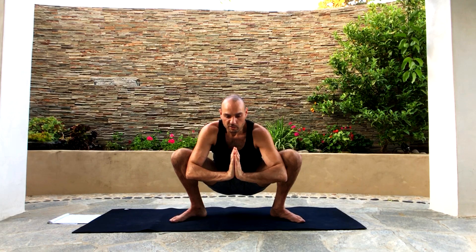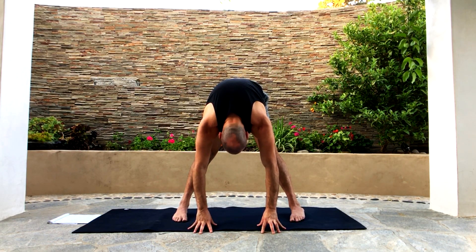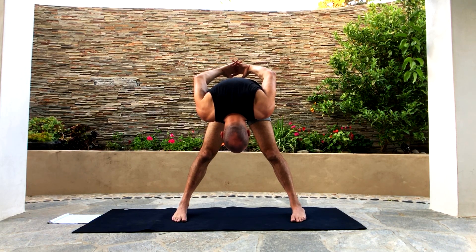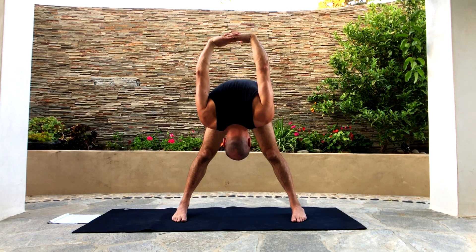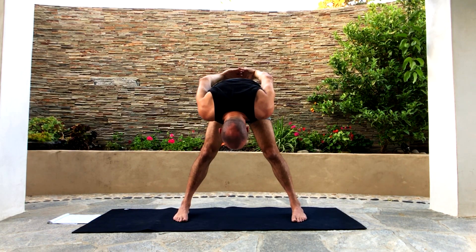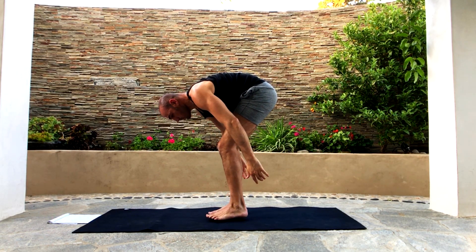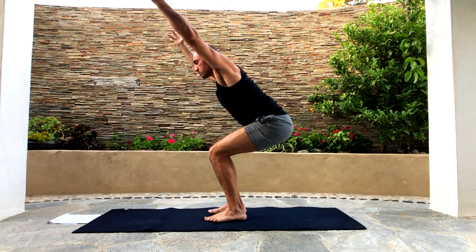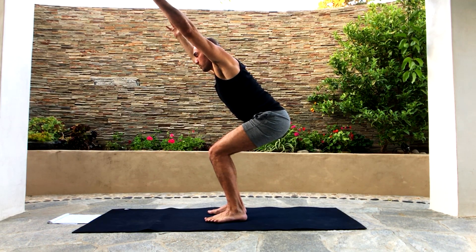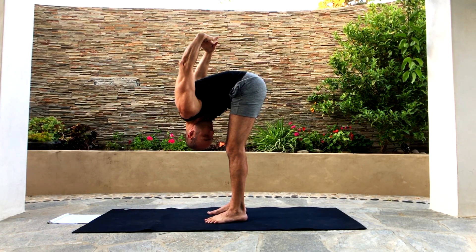From here, straighten your legs and go into a straddle forward fold. Now bring your hands behind your back, interlace your fingers, and try to bring your hands overhead. Breathe. Now put the hands down, put your feet closer together, and sit in chair pose — feet very close together. From here, forward fold and interlace your fingers behind your back, trying to take them overhead. You can bend one knee or the other, or keep them both straight, up to you.